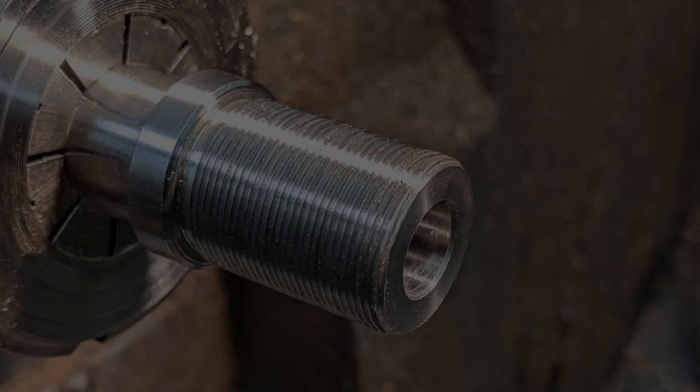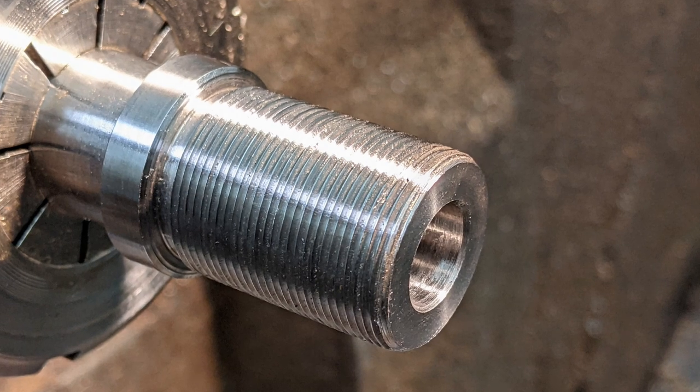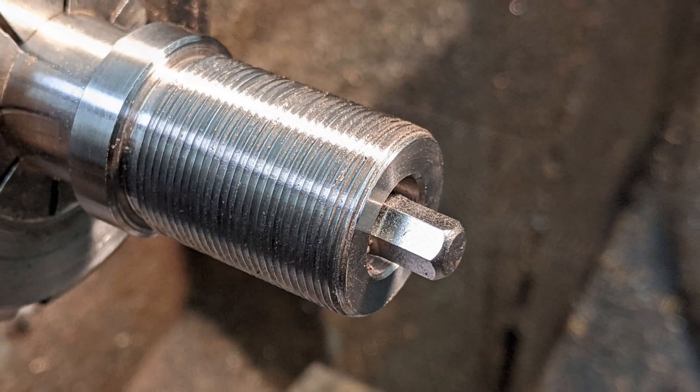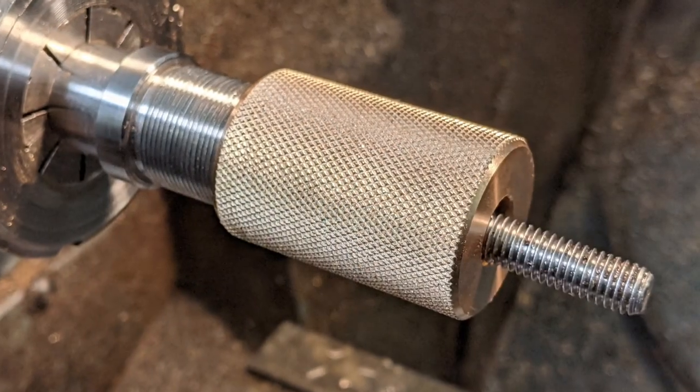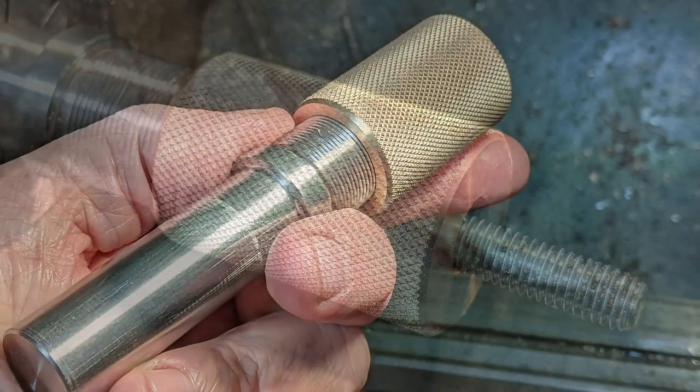In the core of the body there's a reamed hole to take a magnetic quarter-inch hex socket, so I can fit many different bits to locate and prevent rotation of hex socket screws and bolts, plus slot head, Phillips, Torx, and Pozi-Drive screws.